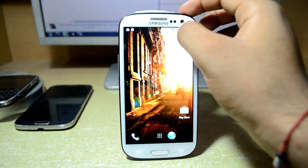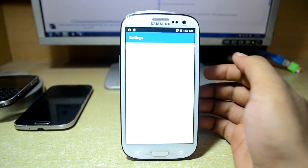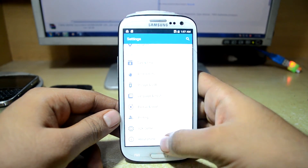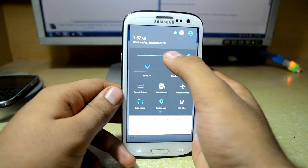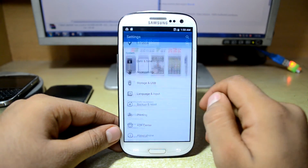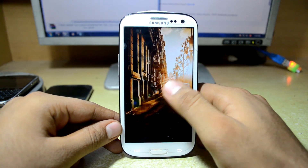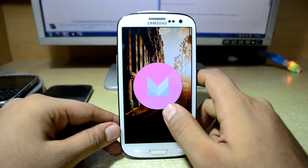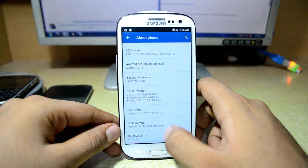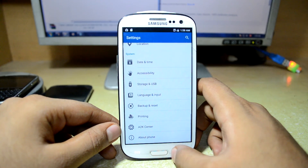Let's get into Settings. We are going to go into About Device. As you can see the Android version is 6.0.1, which is Marshmallow. And as you can see the kernel is enforcing. So I think that's it, thanks for watching guys.